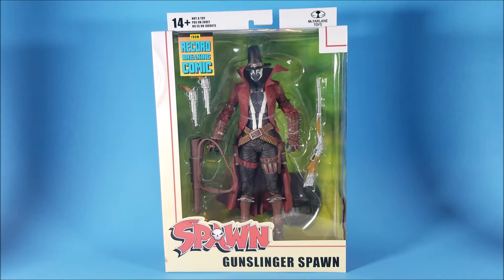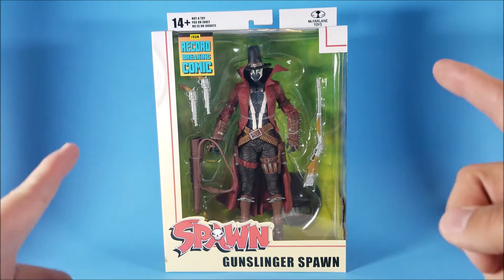What's going on guys? Welcome to That's What's Up. Today we're going to take a look at the McFarlane Toys Gunslinger Spawn. So let's get into it.